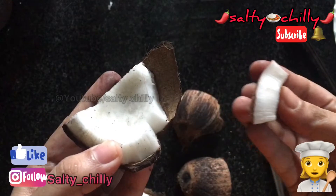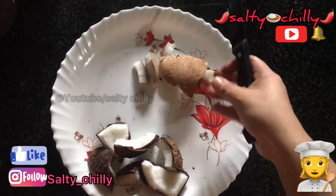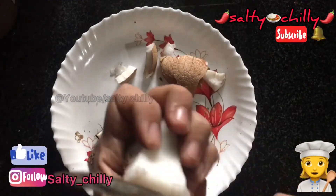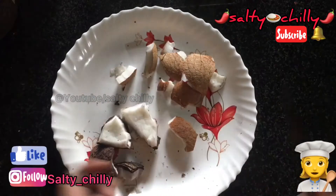I will take it in the place. I will give it a little bit of a tree and cook this as well. We will cook this as well.